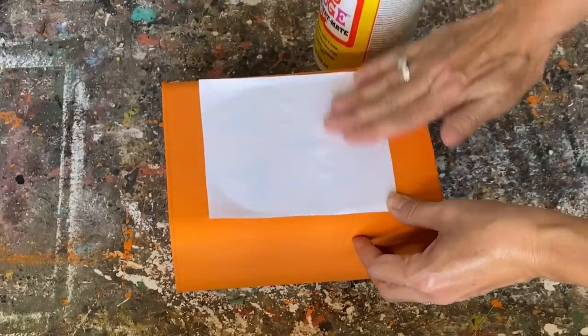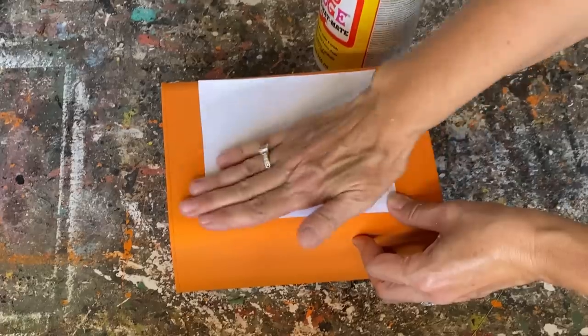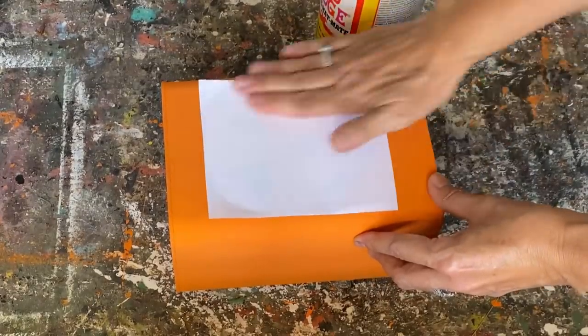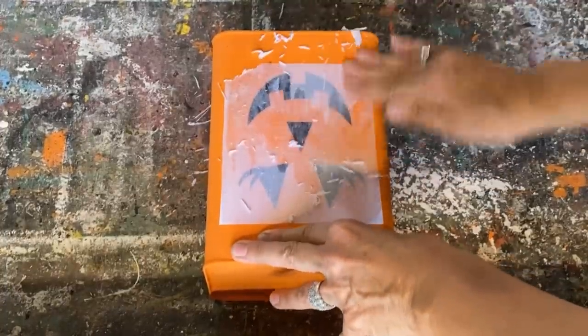I'm flipping it over now and making sure I rub out all the bubbles and wrinkles so it's laying nice and flat. Then I'm setting it aside — don't touch it; you want it to be completely dry until tomorrow. It's the next day: I've just dampened the paper until you can just start to see the graphics, then I'm rubbing off all the paper.